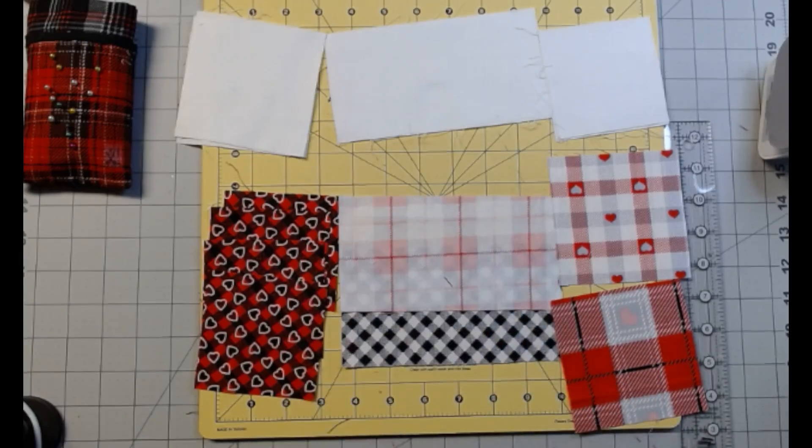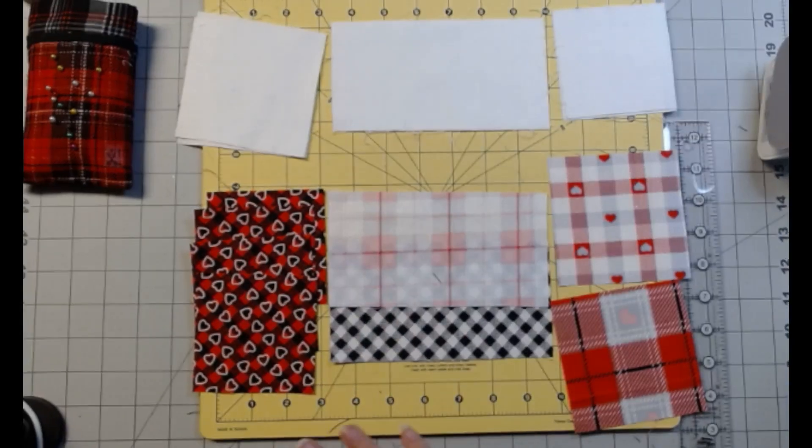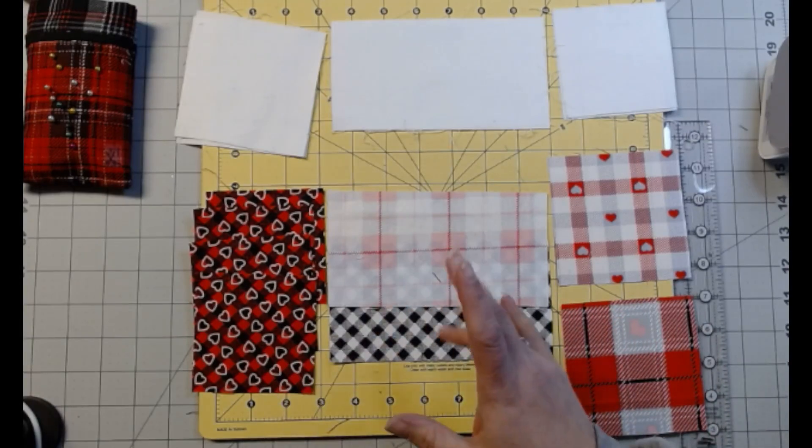So for this block, if you bought this book and are doing it and you did this block, God bless you, because their directions are not correct. I don't know who was writing it that day. So I redid it a little. If you do follow along, I'm telling you most of what's in the book, but not all of it.